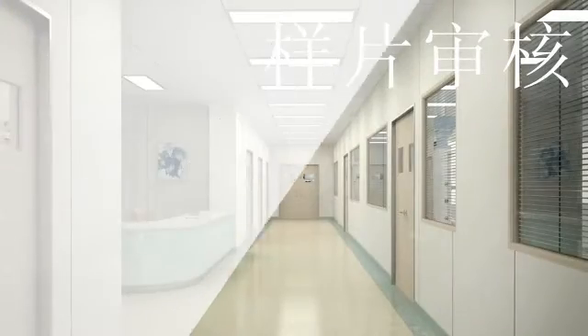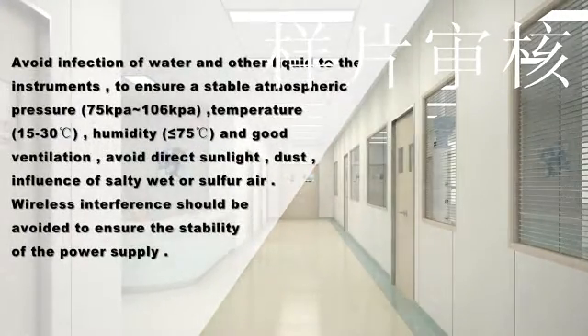Check the installation environment. Avoid contact with water and other liquids. Ensure stable atmospheric pressure between 75 kPa and 106 kPa. Temperature should be 15 to 30 degrees Celsius. Humidity should be less than or equal to 75% with good ventilation. Avoid direct sunlight, dust, and influence of soil, moisture, or sulfur in the air.